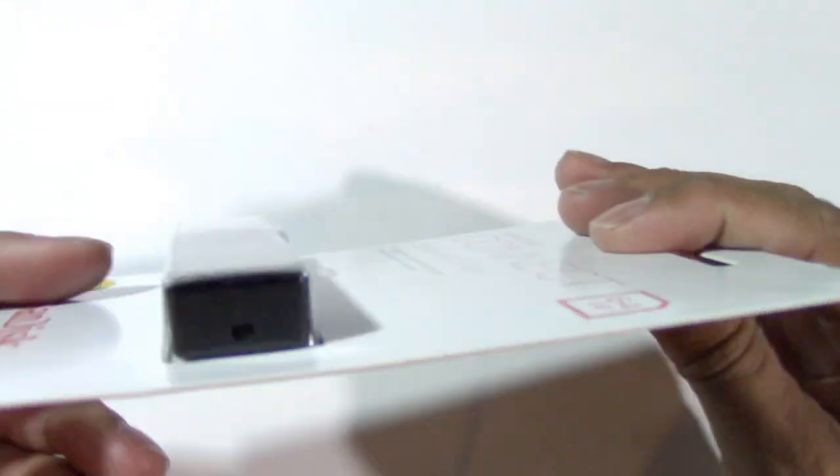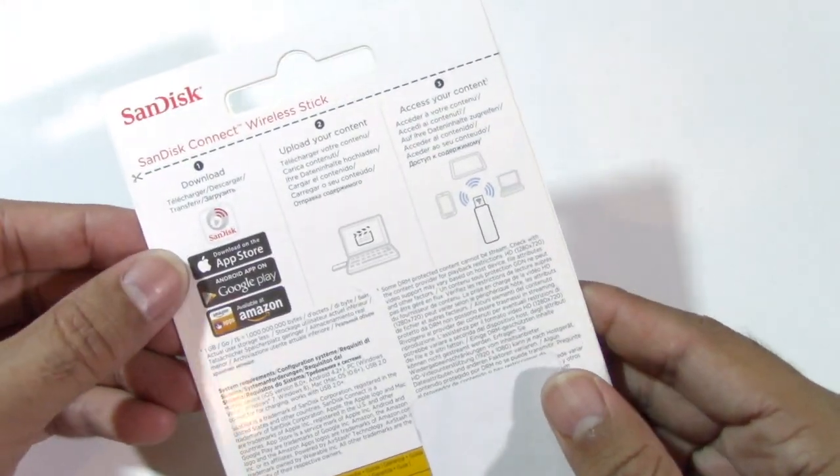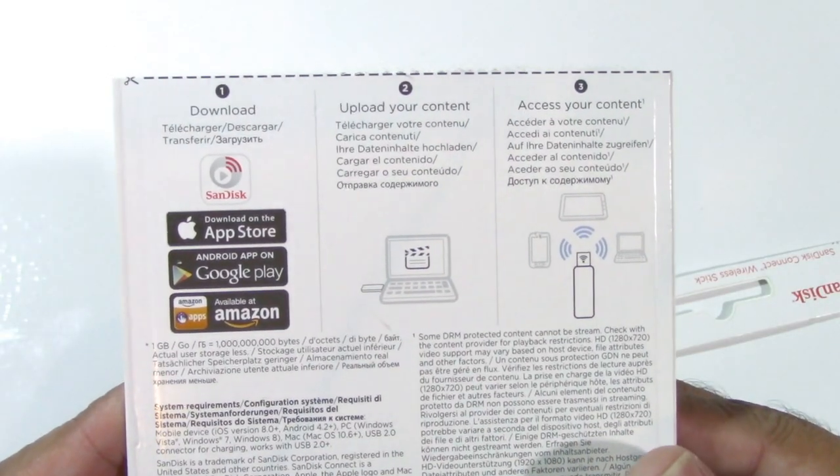As you can see I haven't opened it yet, so this could be very interesting. We're going to check it out and see how we get on, so let's crack it open before we take a look at the actual item.